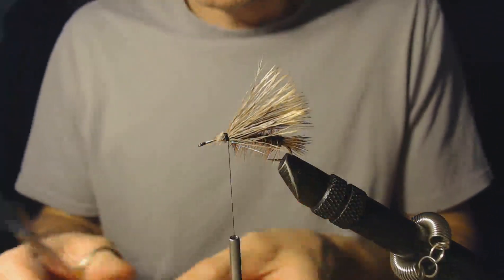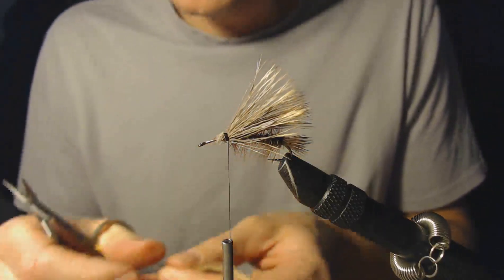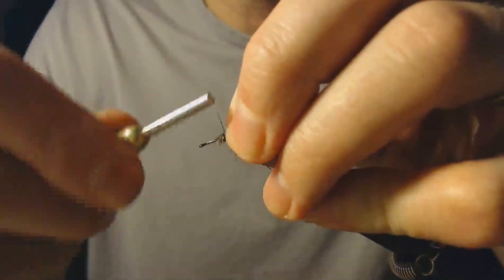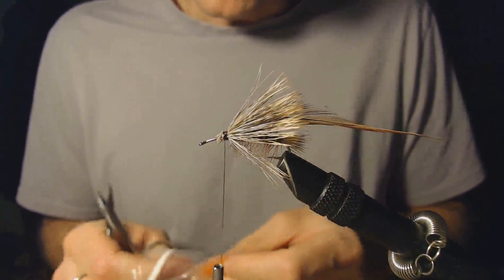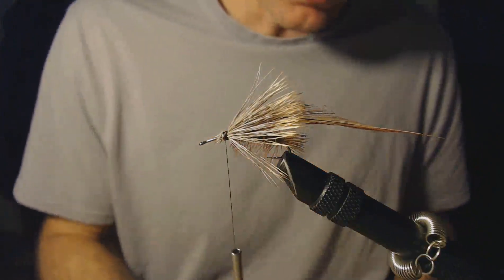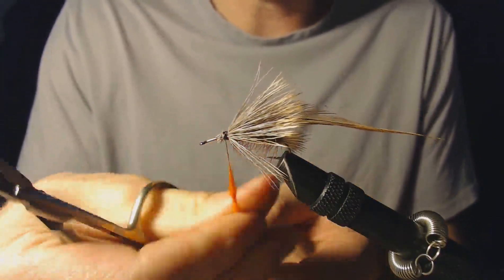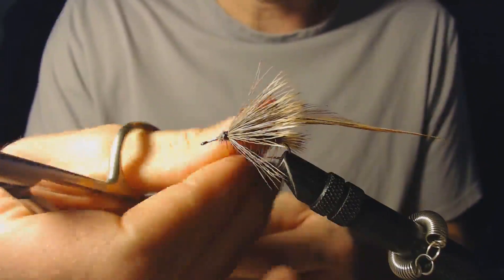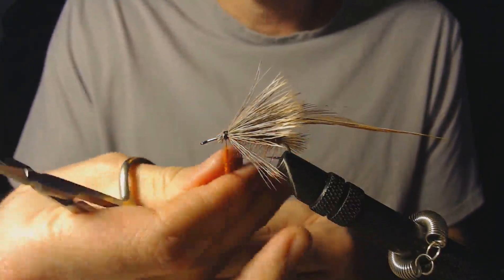The next thing we need to do is put the head of the fly on, so I'm going to tie in this piece of hackle — a little bit different color, a little bit larger hackle. That usually works nicer for the head of the fly. I'm going to tie that in right here where the elk hair was tied in. Then we're going to use a little bit of dubbing; I prefer to use orange dubbing for the head — it just gives that fly that extra flash and makes it stand out a little bit in the water for the fish. This hackle has a dark, blackish color on the inner portion, and it just blends nicely with the orange, as you'll see when we finish the fly.